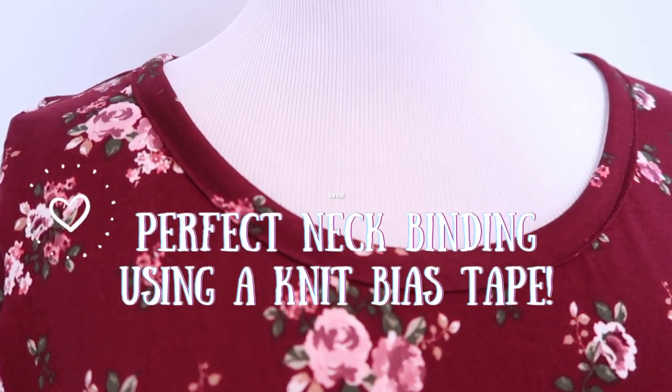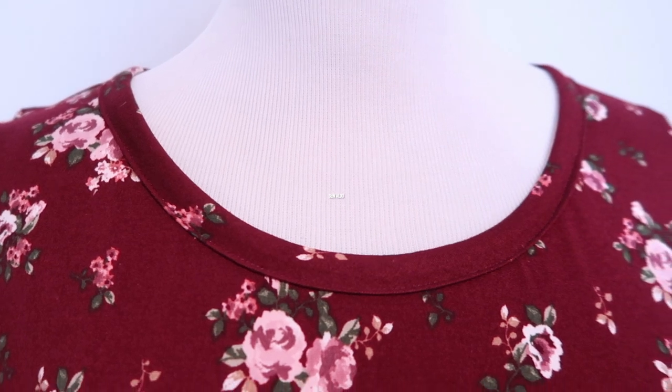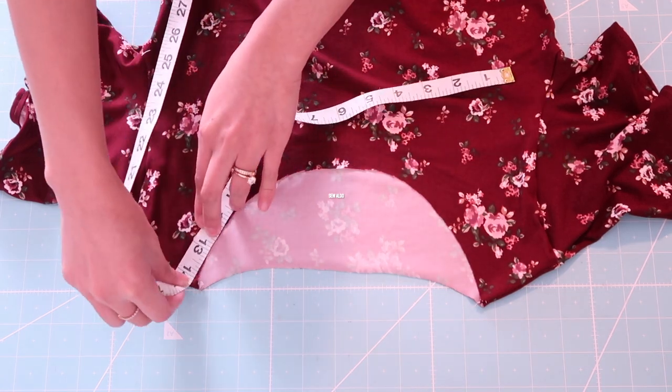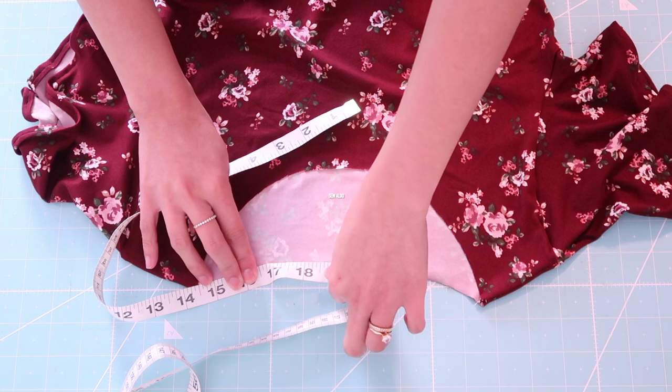Hello my sewing friends! Today I'm going to show you how to do a perfect neck binding using a knit bias tape. If you would like to learn how, then keep on watching.